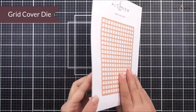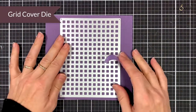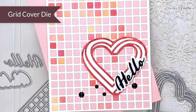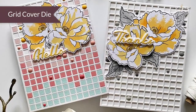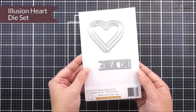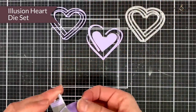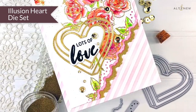Next up we have a couple of standalone dies. First up is the Grid Cover Die — it's four and a quarter by five and a half, so it will cut the outside edge as well as all of the little squares within it. It's really cool to add to your backgrounds, and as it's geometric it's going to work for all different occasions. Next up we have the Illusion Heart Die Set — two different dies, one for the heart and one for the love sentiment, which is all in one piece so it's easy to cut out.